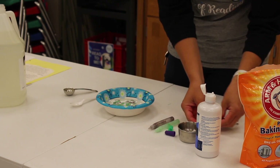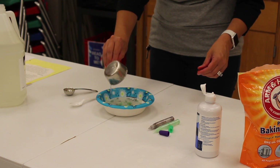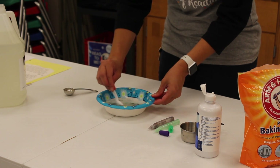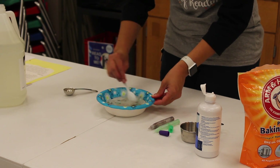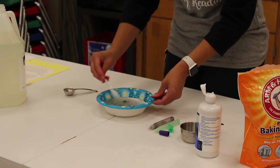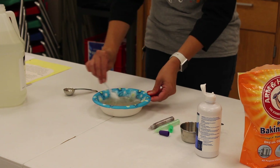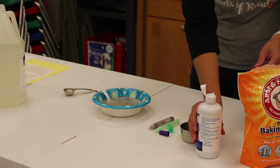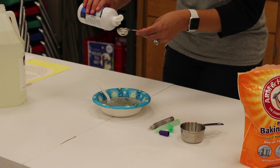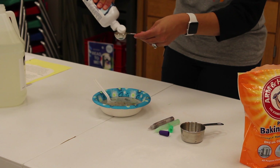Next you are going to want to add about a half a cup of water. Give it a good stir.